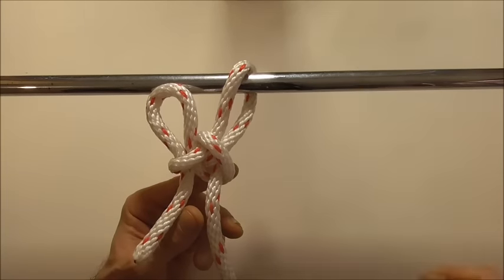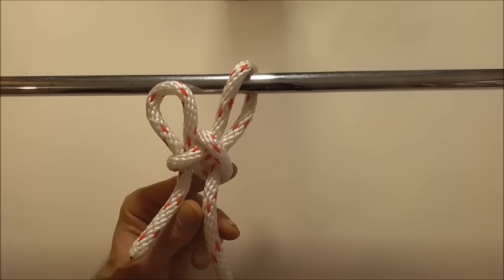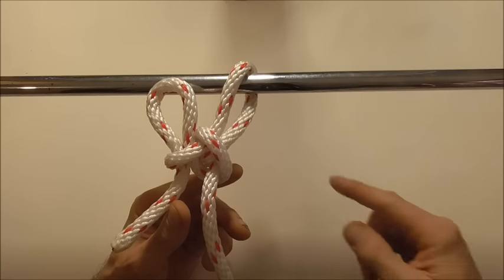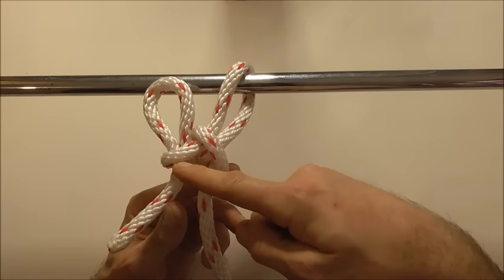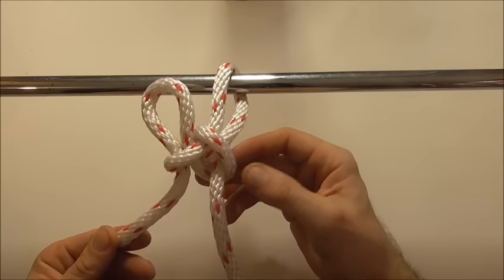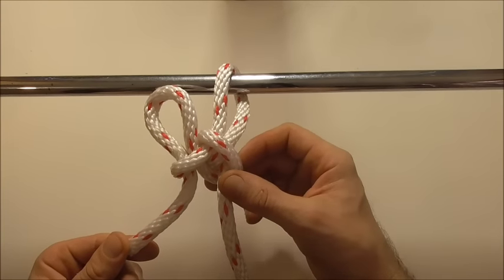Hi everyone, today's knot is the horse dealer's hitch. This one was first published by the International Guild of Knot Tyers. It's another hitching knot with a draw loop here, so it's a quick release knot. Use it to tie up your horse.